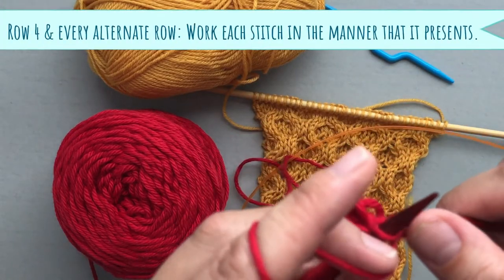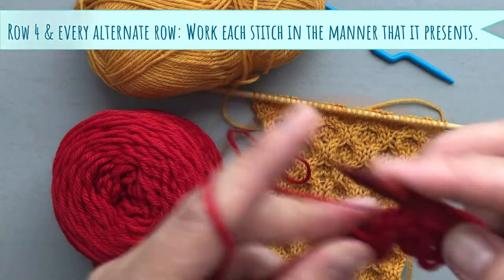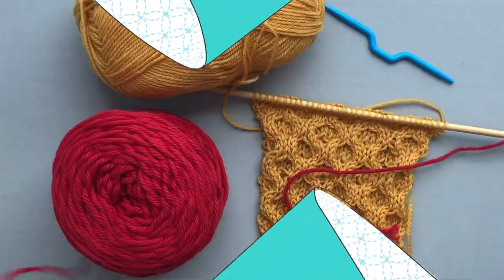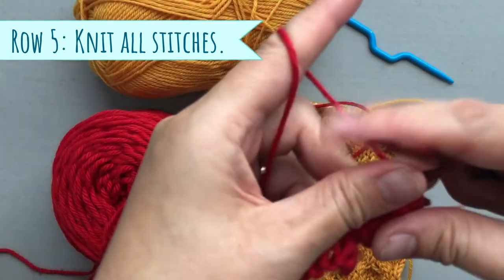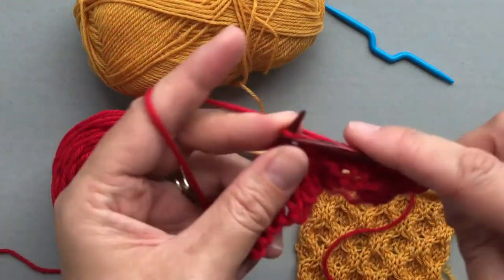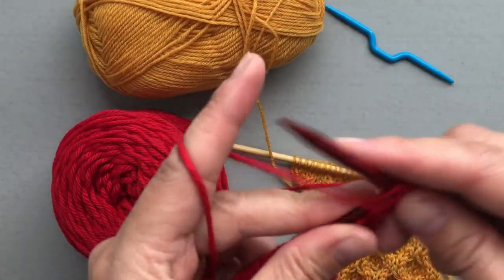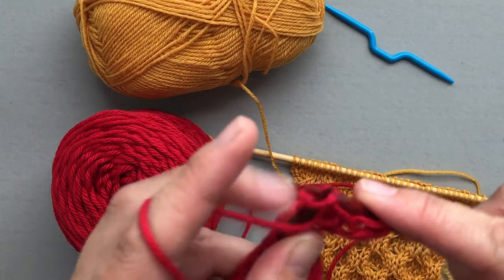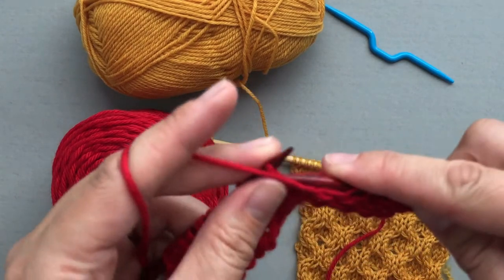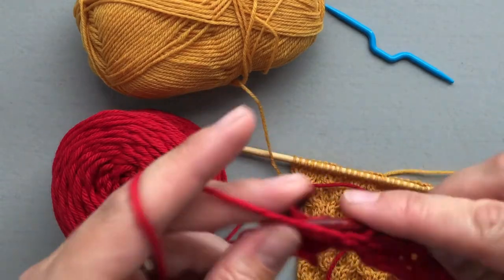Row number four is just like row two — all alternate rows you just purl all the way across. Row number five you will knit all the way across. Row number six: purl all the way across.